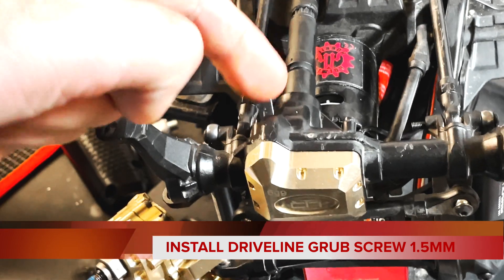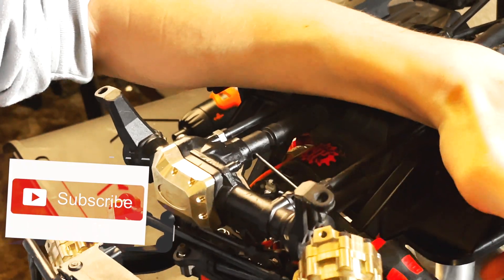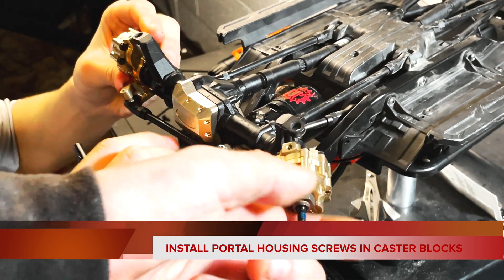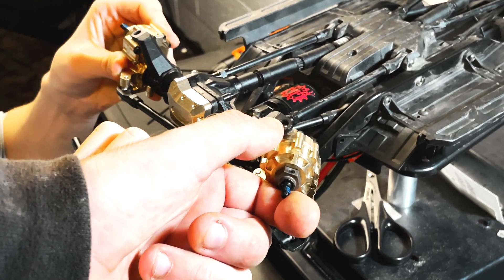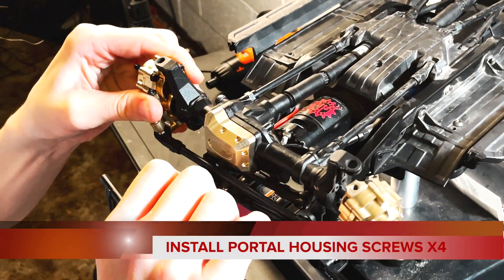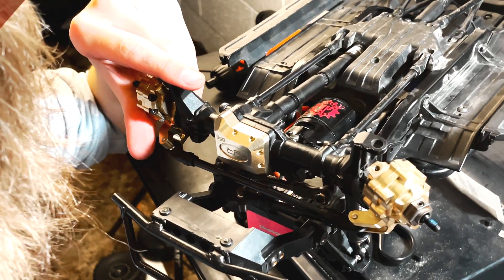Next, line up the driveline with the inner shaft gear and align it with the grub screw to screw the driveline back into place. Use a light if possible to help line it up. Then take the portal housing, push the driveline inside it back into place, and put in the two screws. Remember the small cylinder pieces that go in the bottom — don't forget to put those in place before locking down the screws. Start with the bottom screws first, inserting the cylinder pieces so you don't lose them.